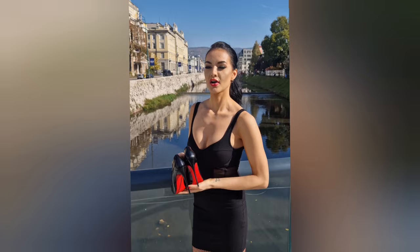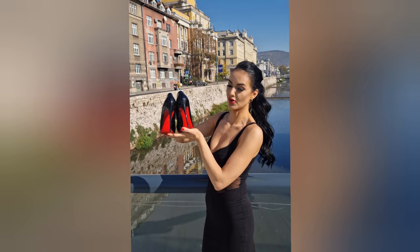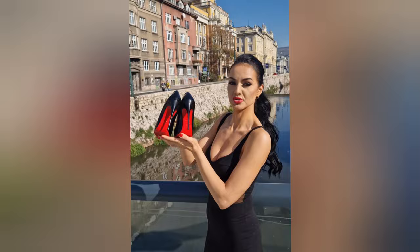I'm going to try walking outside in these — I've never walked outside in them before. I'll be honest at the end and you'll see how I walk. I'll try not to fall, but if I fall, I fall. Like the video and subscribe to my channel if you want to see more content.